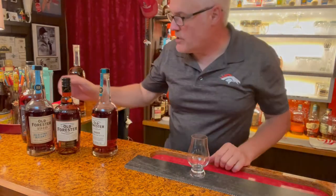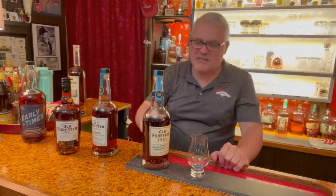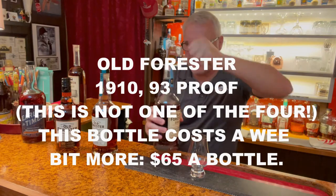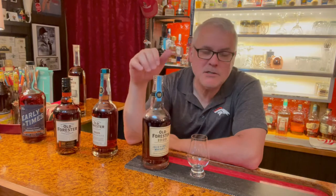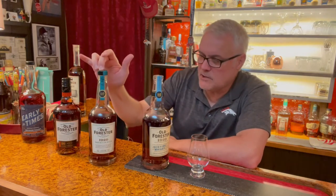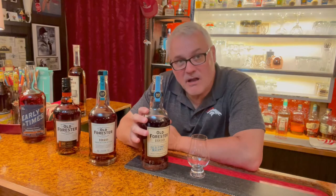Next up is the Old Forester 1910 — the Classic was 86 proof, this is 93. This will run you right about $65 a bottle. A little more pricey. The 1910 and the 1920 are not what I would do for daily sippers — these are for guests. But if you want a decent back bar, look at getting this. It's right up there price-wise with Angel's Envy.